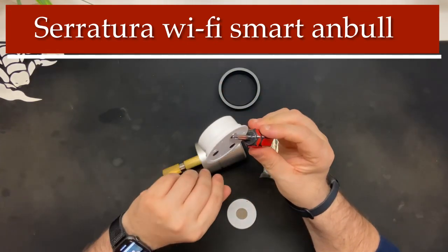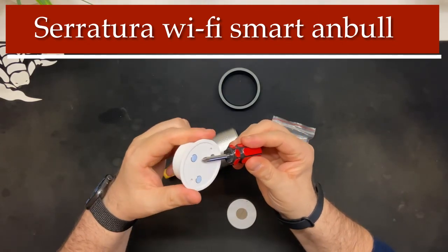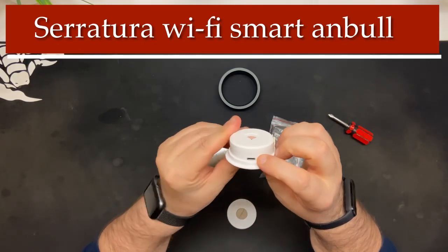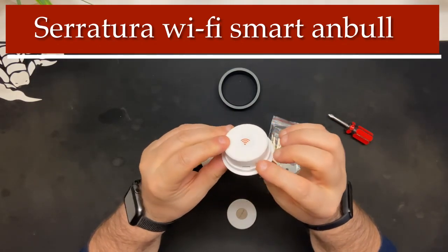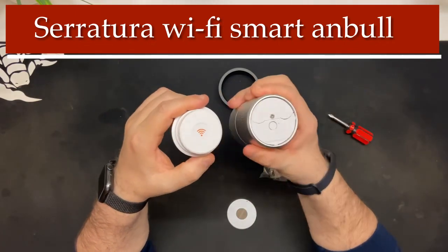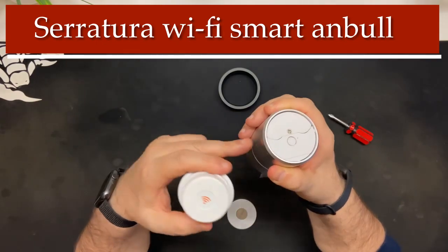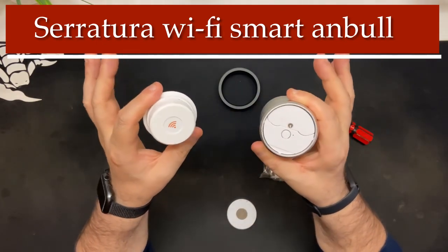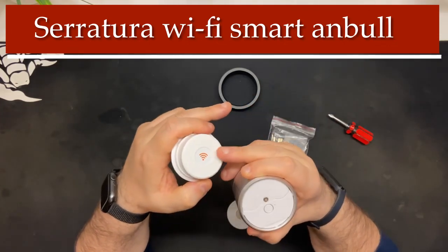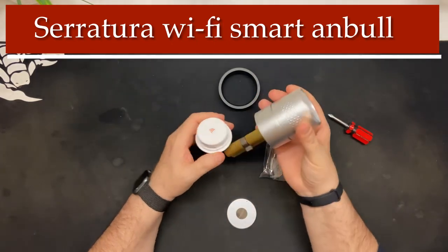Il cacciavite ti salva sempre la vita. Sono anche molto resistenti, molto forti, potete attaccarli dappertutto. Abbiamo un ingresso micro USB dove bisogna alimentare questo modulo WiFi. Una volta connesso sulla vostra linea internet, grazie a lui possiamo comandare a distanza ovunque noi siamo — possiamo comandare la nostra serratura tramite l'app.